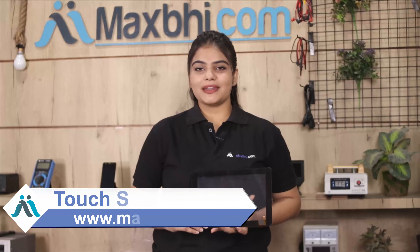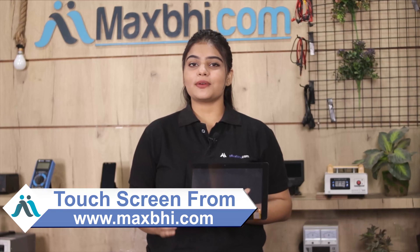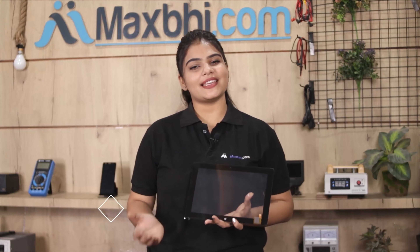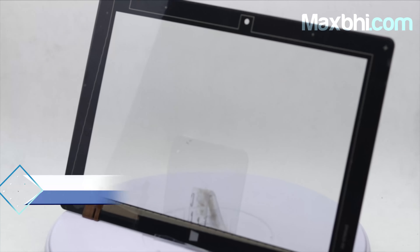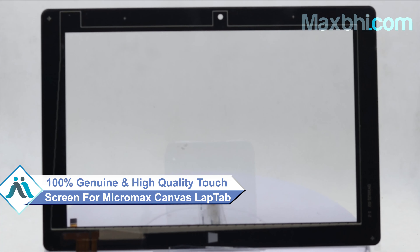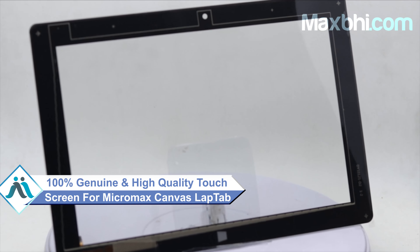Yes friends, you can find on our website MaxBee.com the Micromax canvas lap tab touchscreen to buy. This touchscreen is a 100% genuine quality product which works similar to your original product with a perfect fit for your Micromax canvas lap tab. This touchscreen is checked by our quality team.